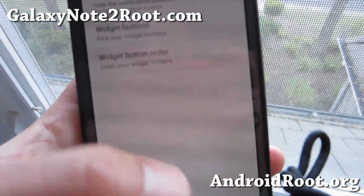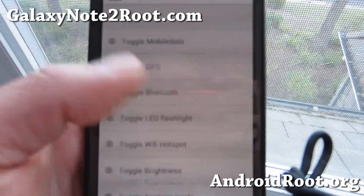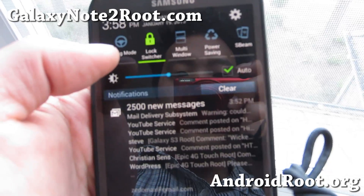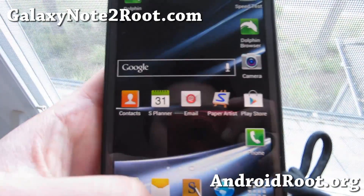Hit the back button and you can even change the order of the toggles by simply dragging them. Now when I look at my toggles, I've got a ton — you can get up to 23, but you don't have to if you don't want to. That's been added, which is really nice.